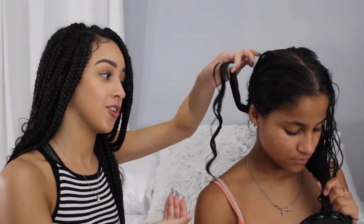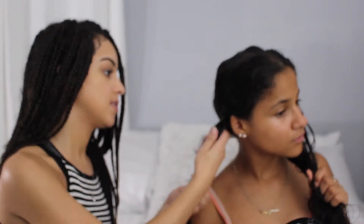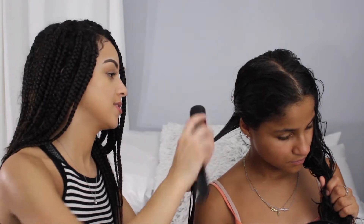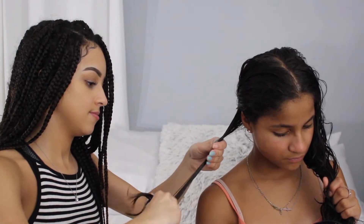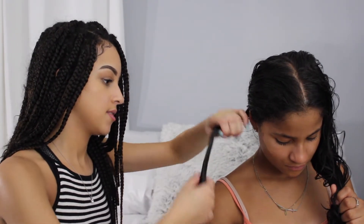As you can tell — curl definition already! Alright, next product. We're gonna use a Cantu Shea Butter Coconut Curling Cream. Just gonna get a little bit of this, rub it on her hair, and then go again with the brush.